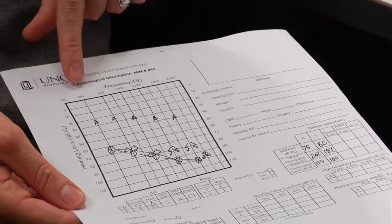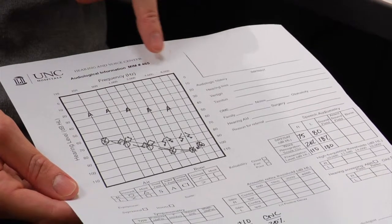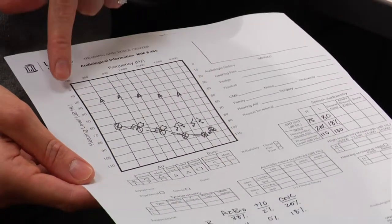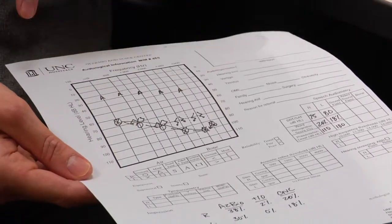At the top of the audiogram, we have the frequency range going from low frequencies to high frequencies. On the side, we have volume, so we go from soft sounds all the way down to louder sounds at the bottom.